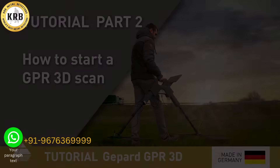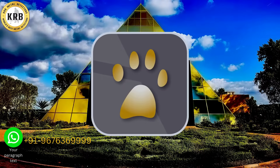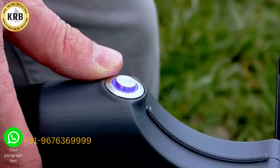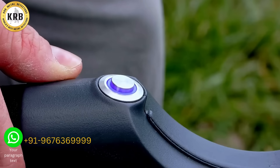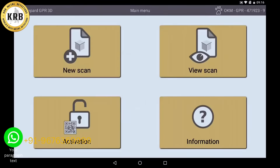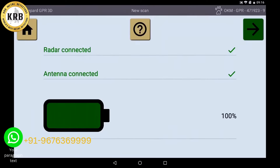To start your GPR measurement, open the OKM GPR app on the tablet and start your GPR with the power button. If the light is now constantly on, the connection to the tablet is established. You now open a new scan and see that the antennas on the radar are already connected.